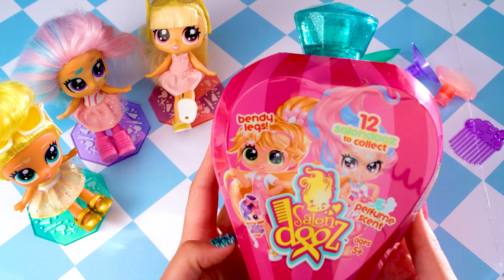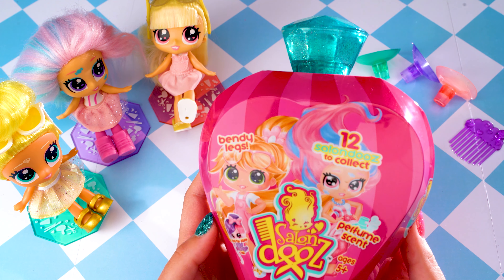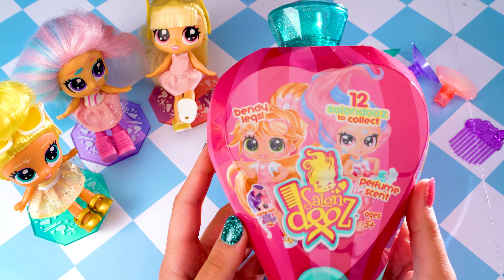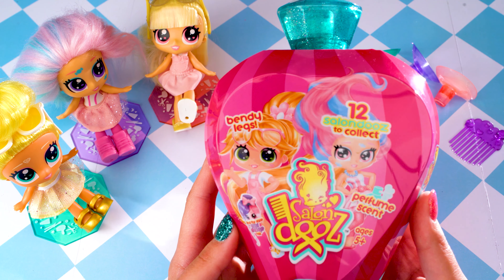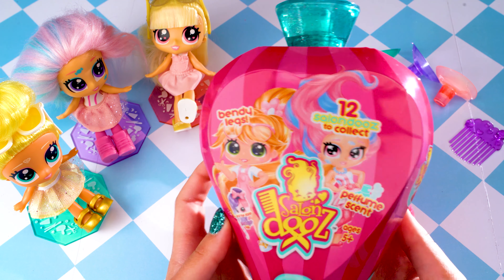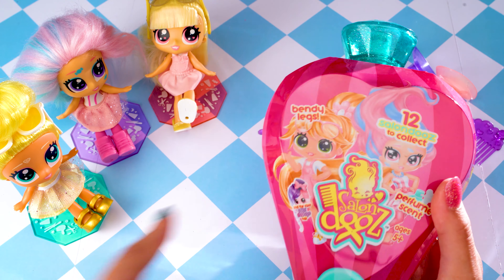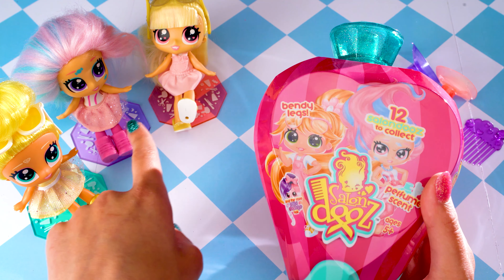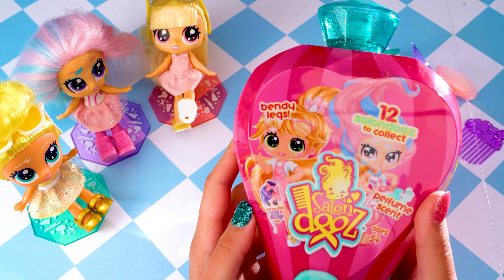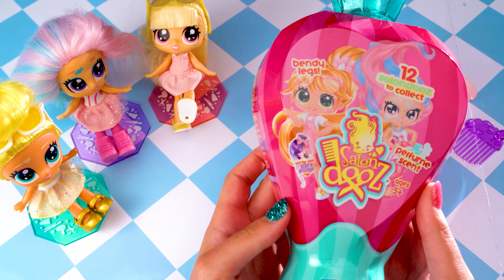These dolls are super exciting because they have bendy legs, which means you can pose them into any number of poses. You can stand them up, sit them in their chairs, kick their legs up, make them walk, put them into a kickboxing position, or a ballerina position. There's all sorts of possibilities and that makes them so much fun — there is so much play value. I absolutely love these girls.